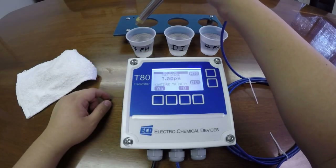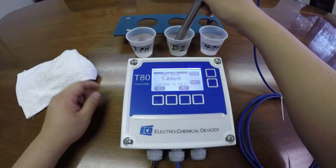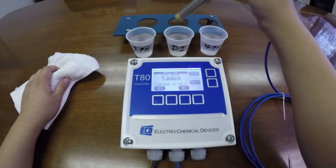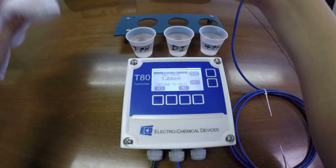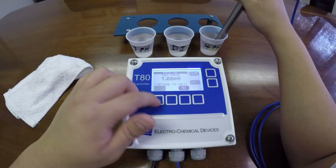It will ask you to move on to cal 2, but before doing so, rinse off with DI water. Then enter into your 4 pH buffer and continue on.